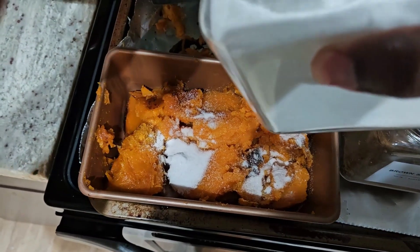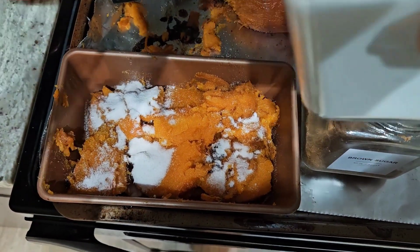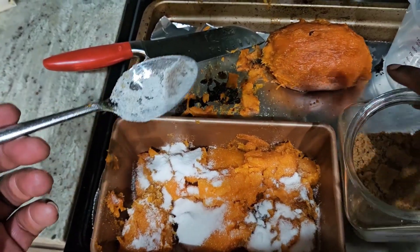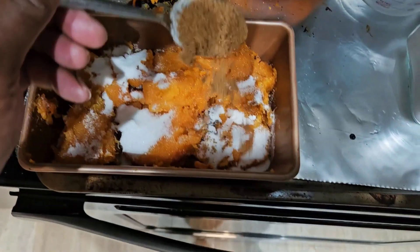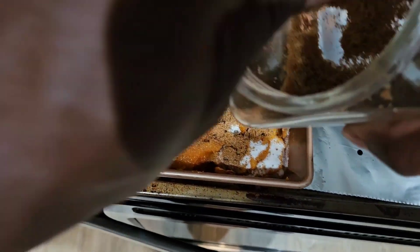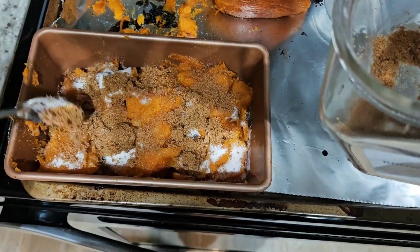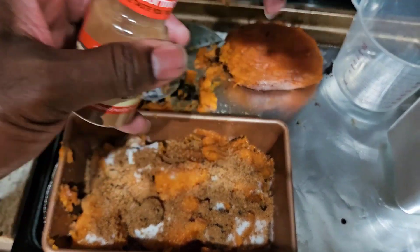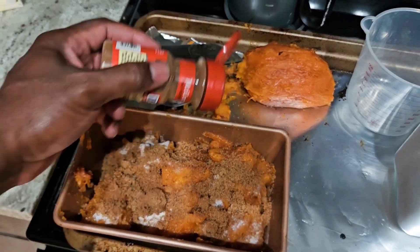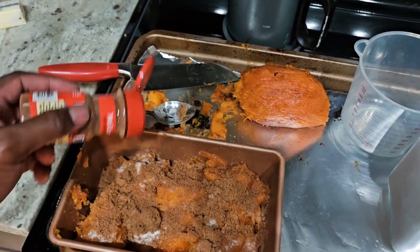Now we're going to take some brown sugar — you mainly want to use brown sugar because it has a molasses to it. I was short on brown sugar so I used a mix of white and brown sugar. We're going to top it with cinnamon and some nutmeg coming on top as well.